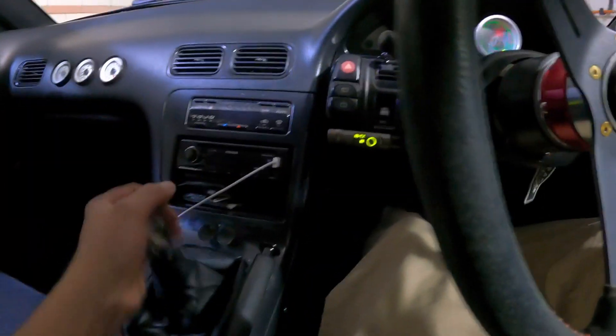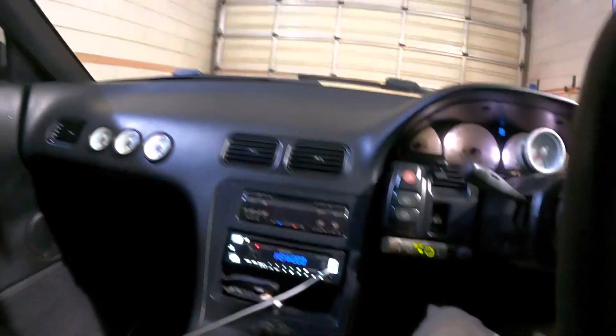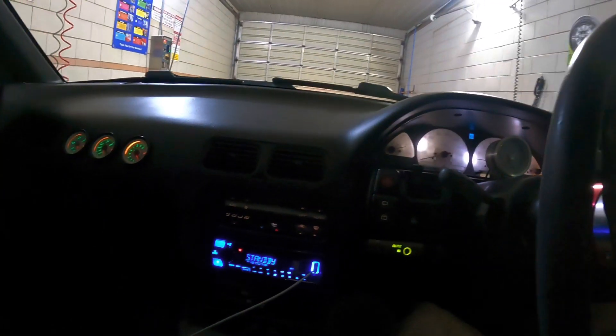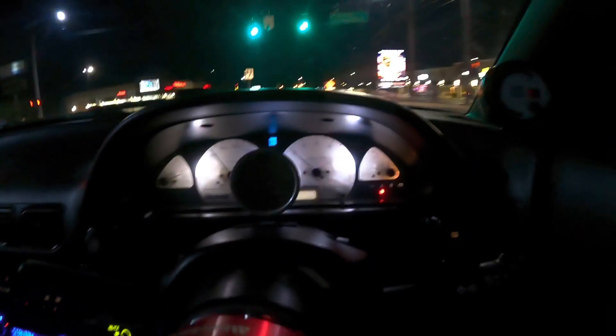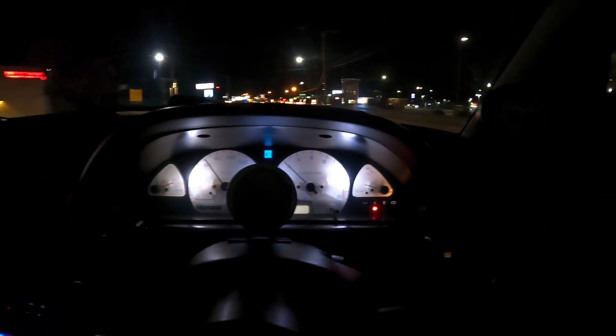I have an OEM clutch fan and OEM clutch fan shroud to put in it, and I'm going to try and mount the catch can to the side of the shroud. The car's running good — I'm at about 15 pounds of boost. I put a new Walbro 255 fuel pump in it because I didn't trust the old one. Luckily I did, because the original looked ancient and the wiring job was bad.